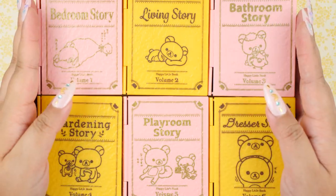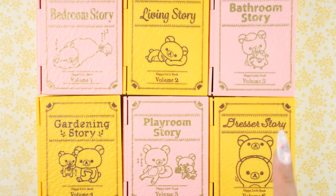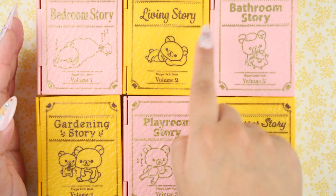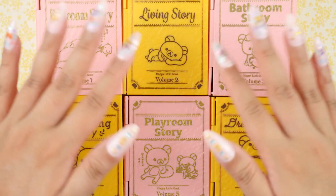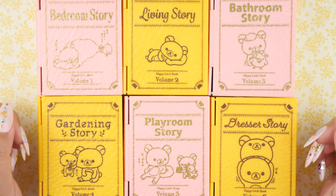Here they are all displayed in order side by side: one, two, three, four, five, and six. I also noticed that each of these has a different font in the title, which is really nice — I love variety like that. Because of the displayability factor, I'm going to display these closed on my shelf. They just look really, really cute together like this.